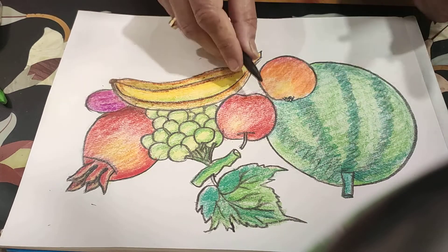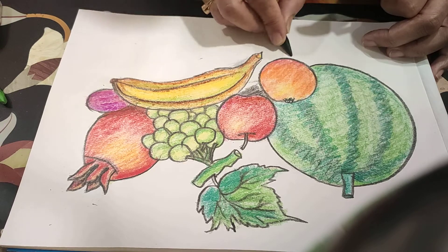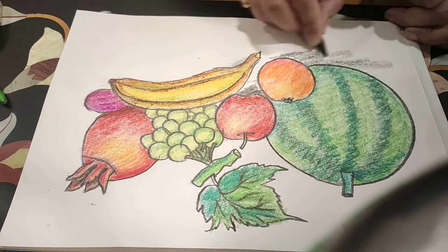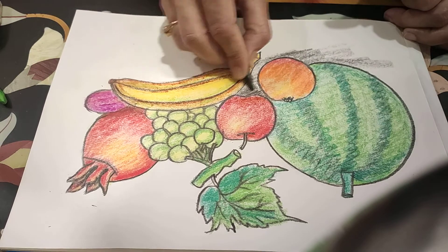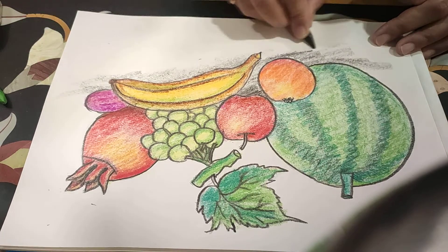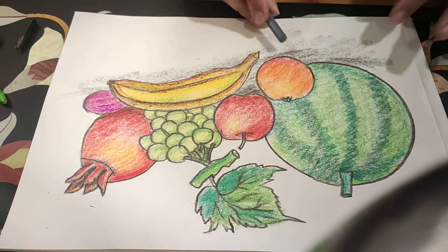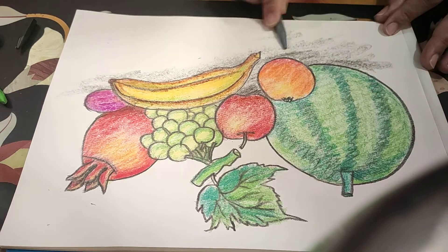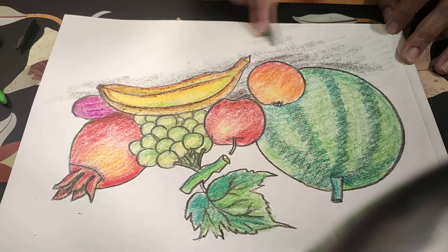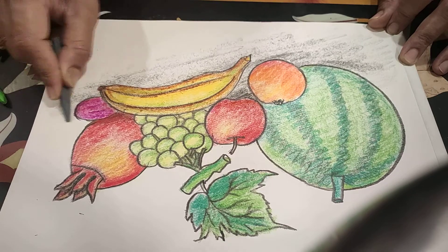If you want, again add some shadow effect also, downside of the fruits. With black color, and then some gray color. Thank you.